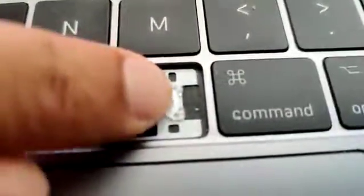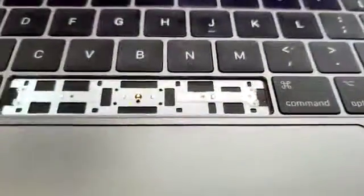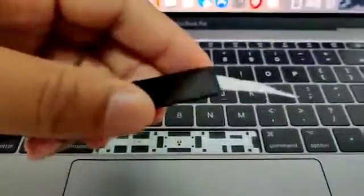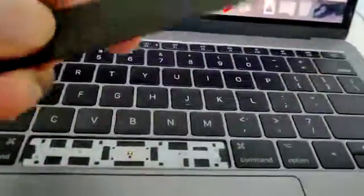I'm just going to call them microscopic connectors, or pins, whatever you want to call them. So what you're going to do is insert two of these little tabs. I just took this from a laminated card that wasn't being used anymore.